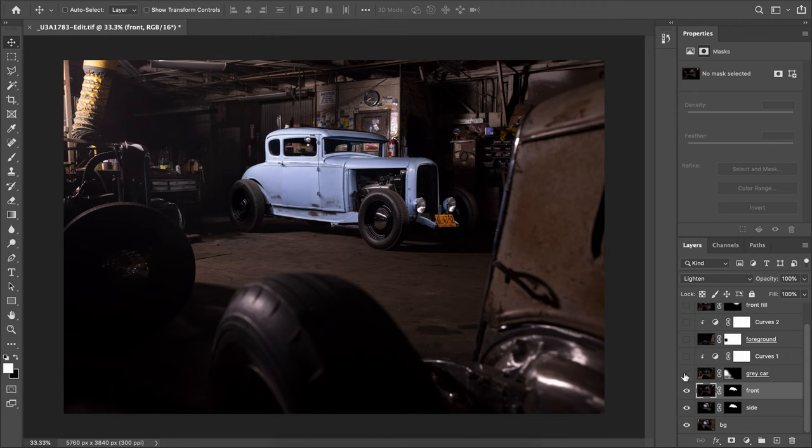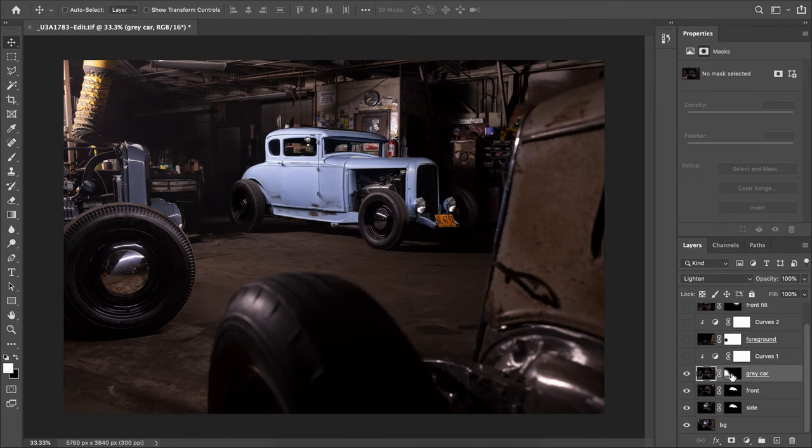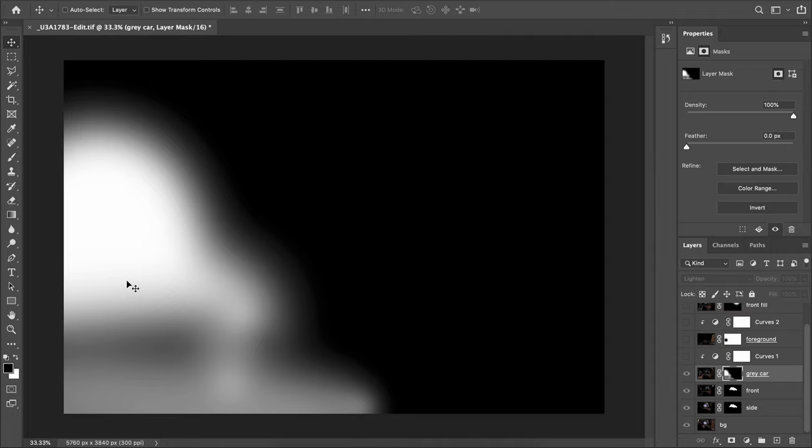Now building out the environment: the gray car layer is set to Lighten — it's boosting what's underneath without linear dodging or removing anything. That area was in shadow before, so the lighting is concentrated on that car. I slapped a layer mask on and brushed a little into the floor so the car doesn't pop too hard off the dark surface. Masking is roughly circular around the car with a bit of spill into the floor — I've learned to relax and be more fluid rather than 100% accurate.